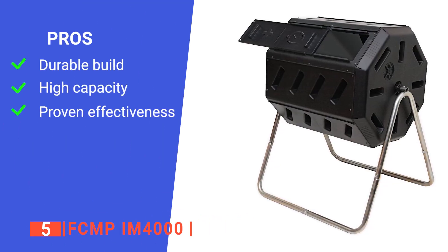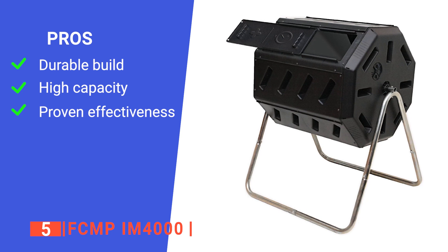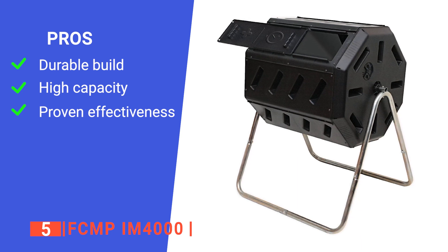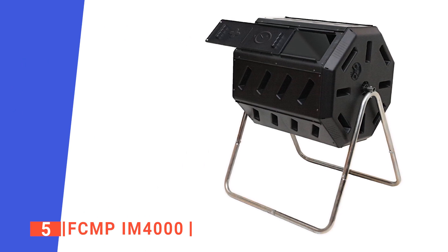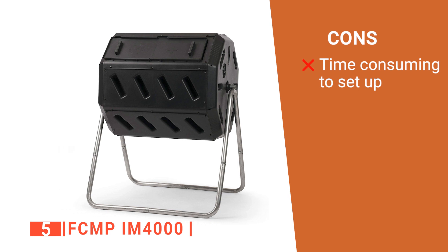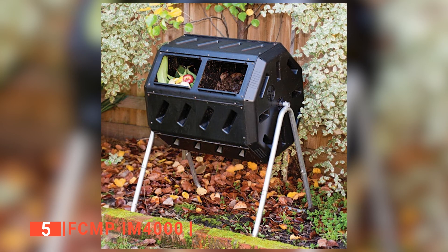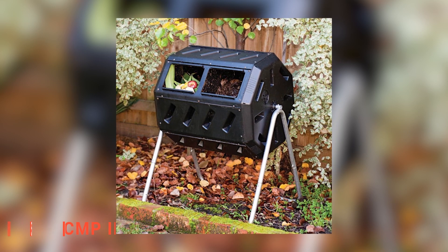Its pros are: it is very sturdily built, so it is sure to last; it has a 37-gallon capacity, making it large enough for most organic household waste; and it is highly effective at aerating the contents to create better compost. However, it may be a bit tricky to assemble due to its size. The FCMP IM4000 is a compost bin built to help you produce the best quality compost for your garden.